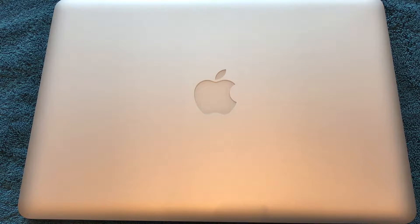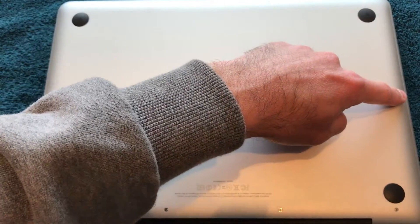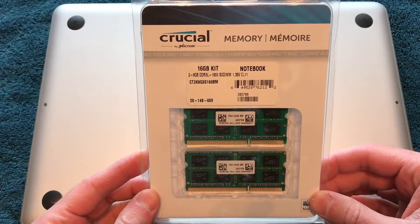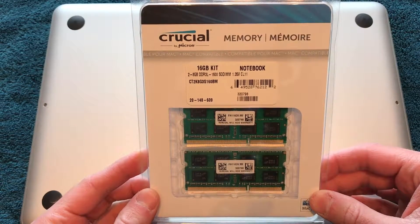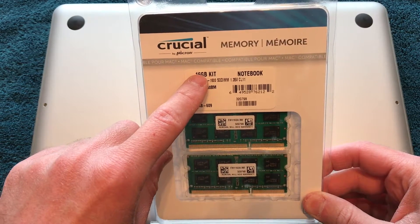Turns out, after a little bit of research, you can in fact install 16GB of RAM in this particular model. So that's what we're doing today. You'll notice there are 10 screws on the back of the laptop itself. As you can see, it is the 16GB kit — two 8GB sticks — made by Crucial.